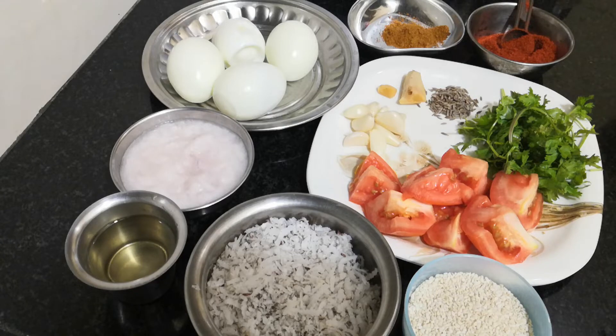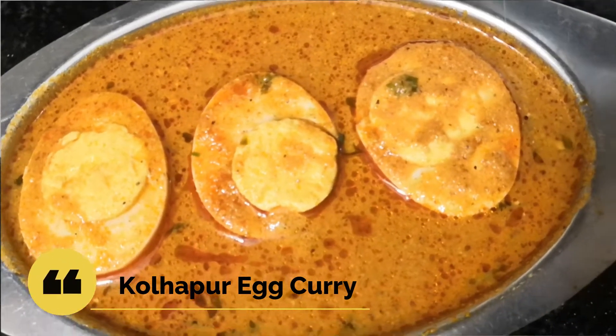Hello friends, welcome back to my channel. In this video, I am going to show you a simple style of Maharashtra style.